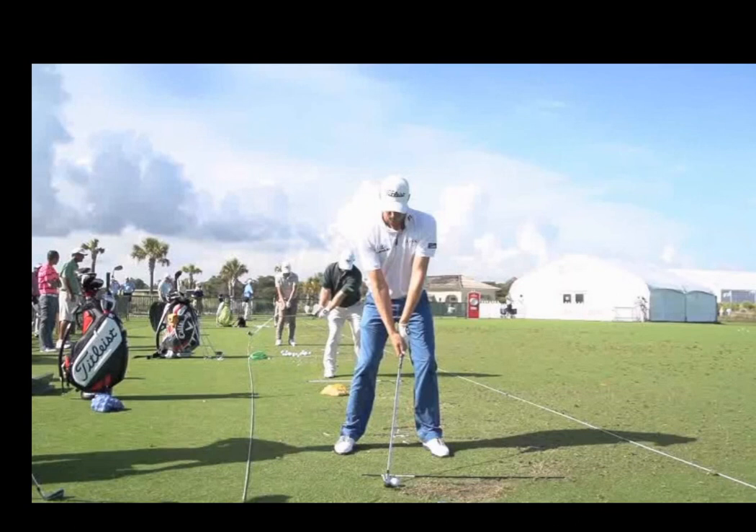So I have Nick Watney here hitting an iron. You'll see that the irons are played pretty much in the middle of your stance, and the reason for that is the ball is actually on the ground and irons are made to hit into the ground — they have a sharp leading edge. So you'll see Nick has his weight pretty much 50-50 in his stance and that'll help him hit the ball and then the ground, making nice contact with the ball.